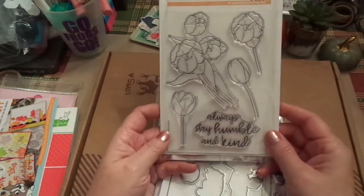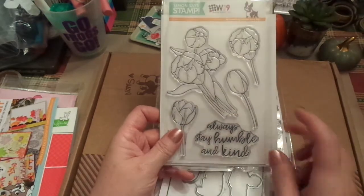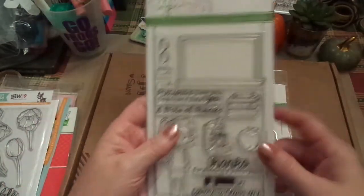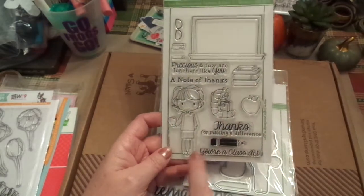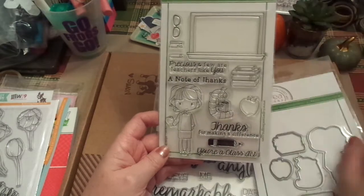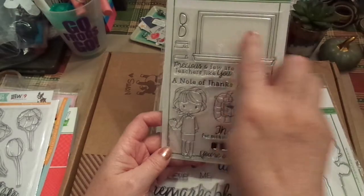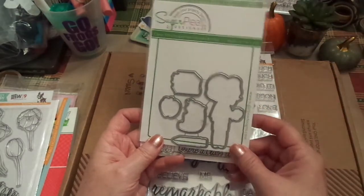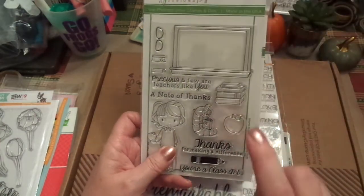I love this one — it says 'Always stay humble and kind.' I think that's beautiful and there's a lot to be said for that. And being an old school teacher, I love this one too: 'Precious and few are teachers like you. A note of thanks. Thanks for making a difference. You're a class act.' I love the glasses and the chalkboard — you can literally put your sentiment in the chalkboard. Here are the dies that go with it. This is by Sugar Pea Designs, again from Simon Says Stamp. I absolutely love this.